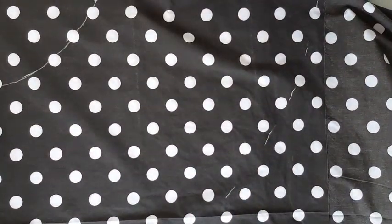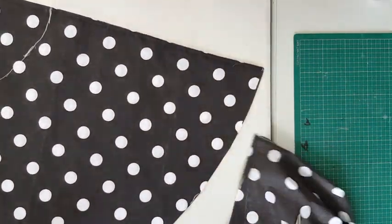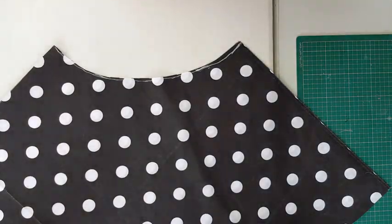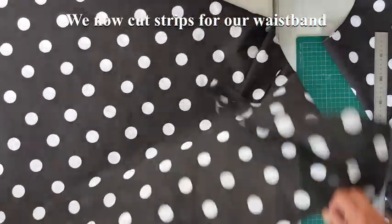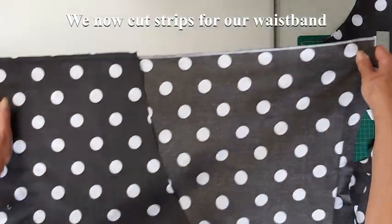Once those are all drawn in I cut, and I cut the waist out. So here we have our half circle which will be the skirt of the apron. We're now going to cut strips for our waistband, so I fold the material over again.